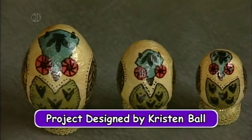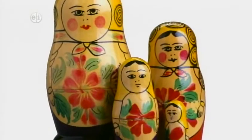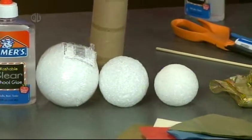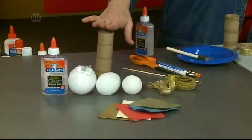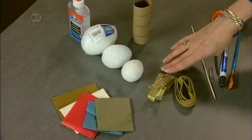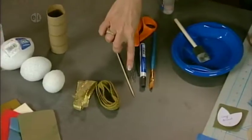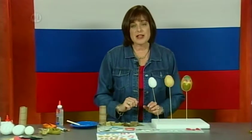Our next project is a set of owls. Matryoshka dolls or nested dolls are the most famous traditional souvenir of Russia. Most are dolls, but owls are another very popular design. Here's what you'll need: clear glue, three sizes of styrofoam egg, a portion of a paper towel roll, tissue paper in four colors for the owls plus gold as the background, various trims, gold ribbon and braid. Tools: a skewer, a paper clip, scissors, a black marker, and a brush.